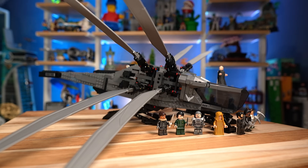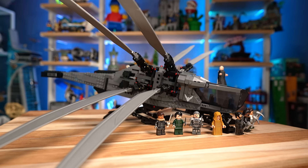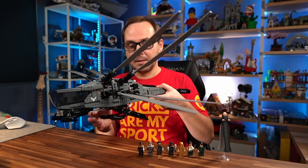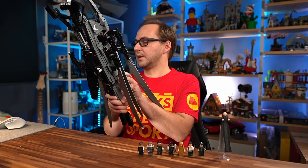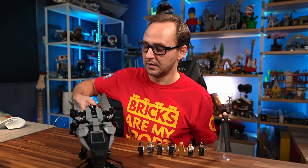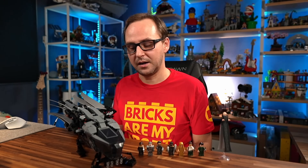Thank you so much for watching. Hope you guys enjoyed this Ornithopter review — what an absolute beast of a set. The process requires some crazy perseverance in my opinion. But in the end, you're ending up with something that is absolutely bonkers to play with, and maybe not to look at, but to play with for sure. It was Mike and I'll see you in the next one here on Beyond the Brick.